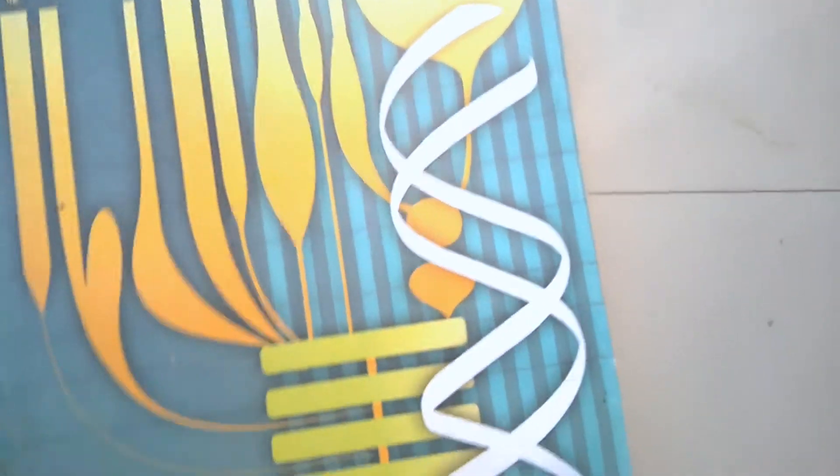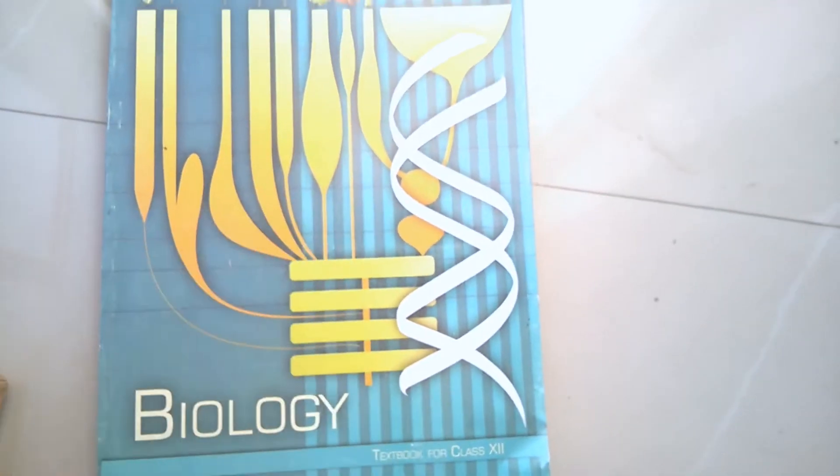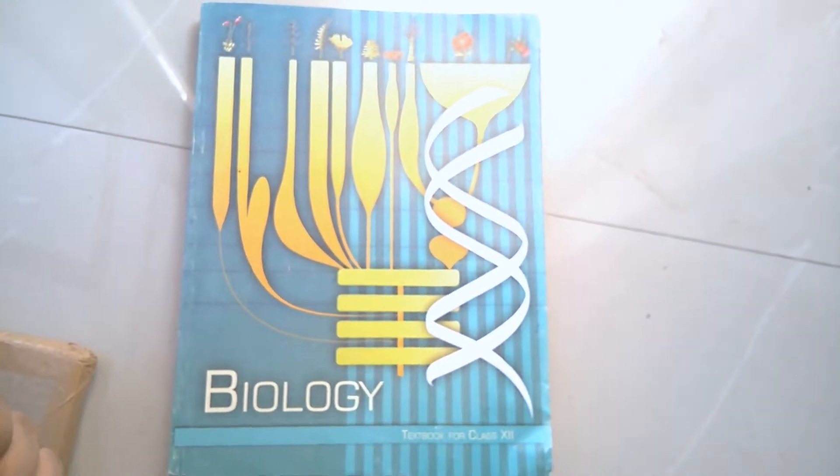This is the best book if you want to crack the NEET examination. I suggest you buy it from an offline store, because there you don't have to pay as much in delivery charges or GST compared to buying online. So that's the Class 12 Biology NCERT book unboxing. If you have any queries, feel free to comment below — I'll try my best to resolve your issues. Goodbye friends!